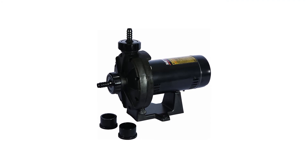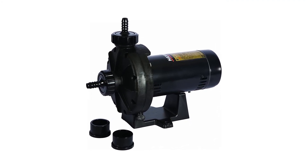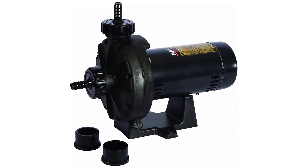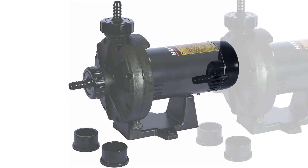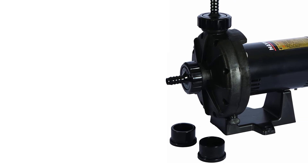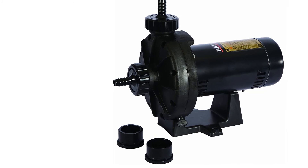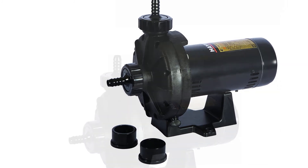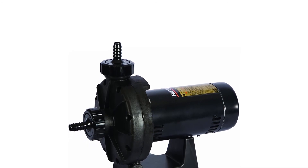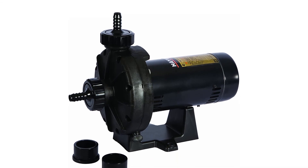The Hayward booster pump is exceptionally quiet and uses up to 40% less electricity. Both one-and-a-half-inch pipe unions and two-thirds hose fittings are included to provide easy installation and service for new construction and replacement applications. It is equipped with an elevated base for increased motor ventilation and added protection from flooding. You can use this booster pump to pump large quantities of water and pressure into and out of your pressure pool cleaner.